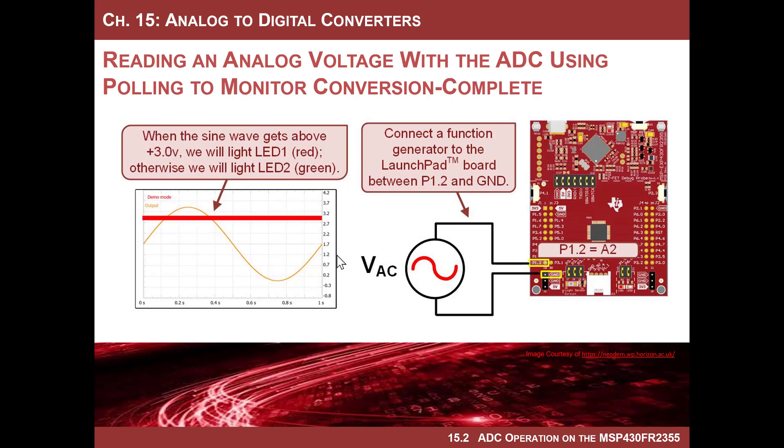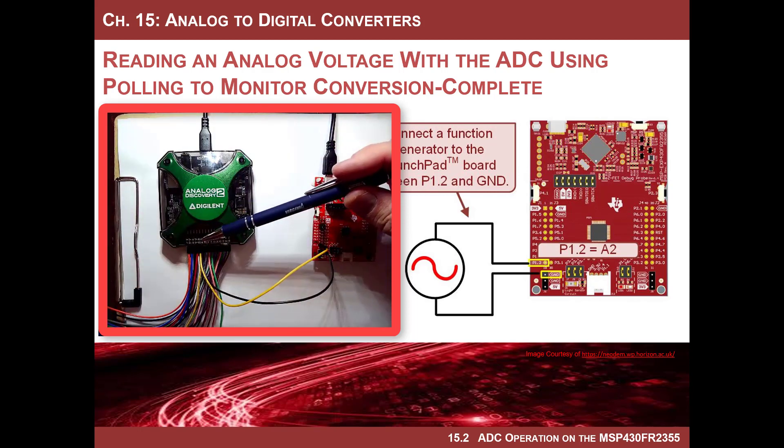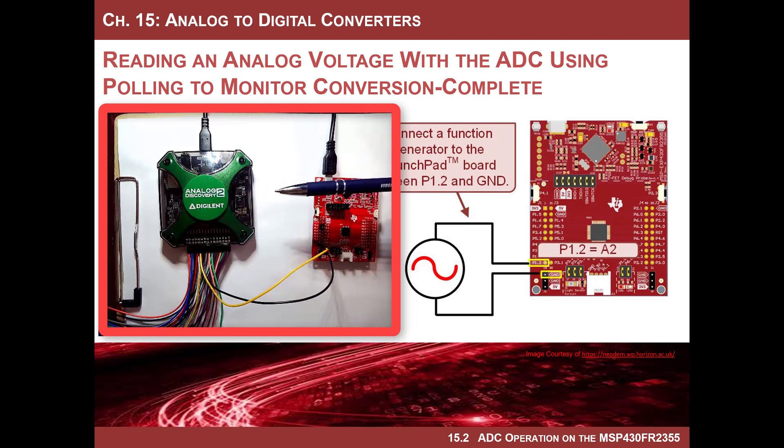We can slow it way down and look at the debugger to see the values in the ADC memory zero register as they come in. Here's my board. I'm going to use the Analog Discovery 2 to generate the sine wave. I'm coming out of W1, the arbitrary waveform generator channel one, going right into port one bit two. And I've got the ground off the AD2 connected to a ground pin on the board. That's the setup for this experiment.